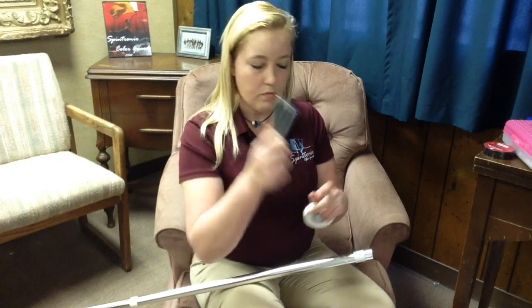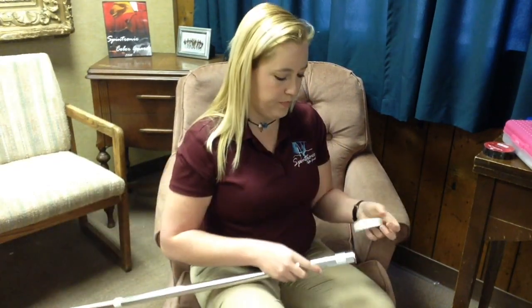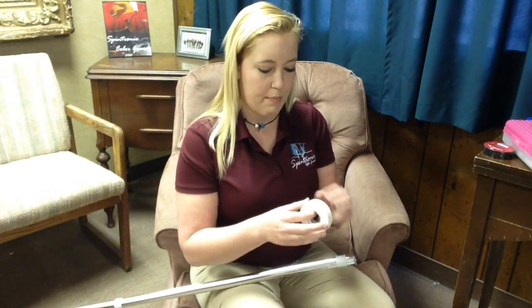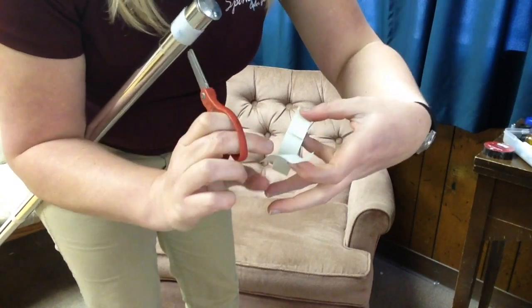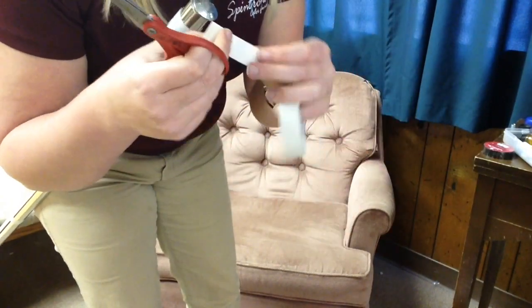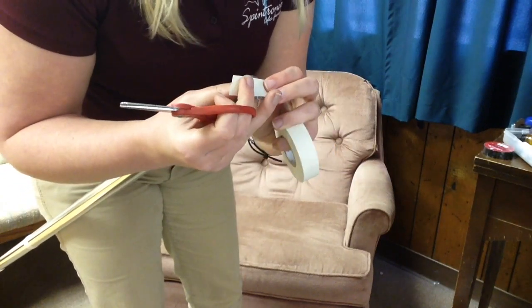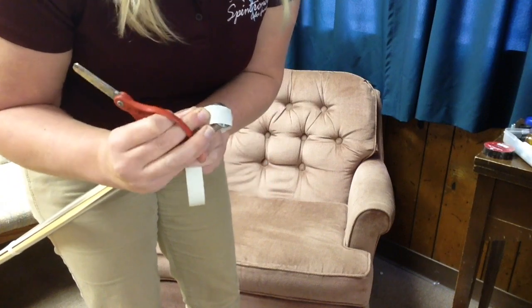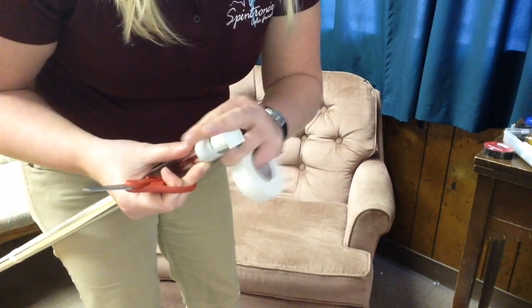What you do is take the bolt, slide it into the end like so, and then take tape and tape an X over the top of it. You always want to cut your tape if you can — even though it's breakable, when you stretch it it actually weakens the tape a little bit. So if you have scissors, use them. If you don't or you're in a hurry, go ahead and break your tape.